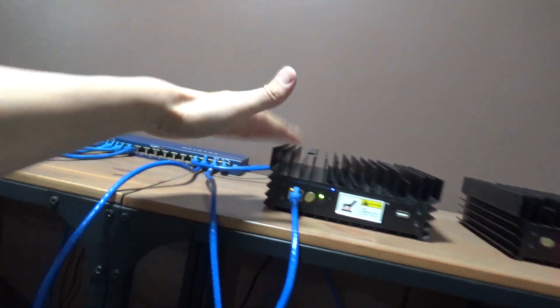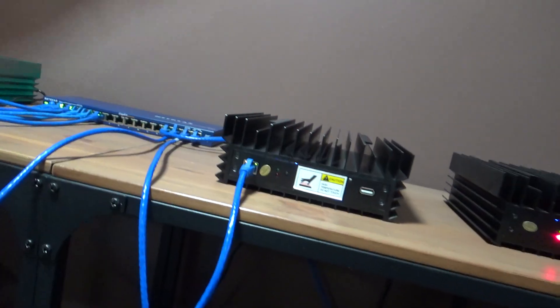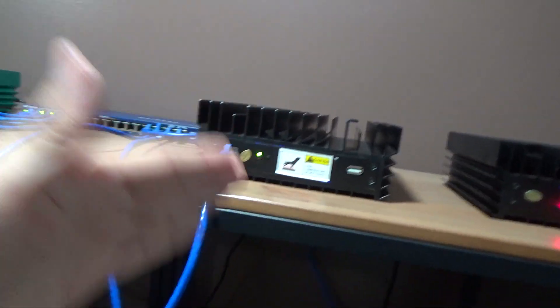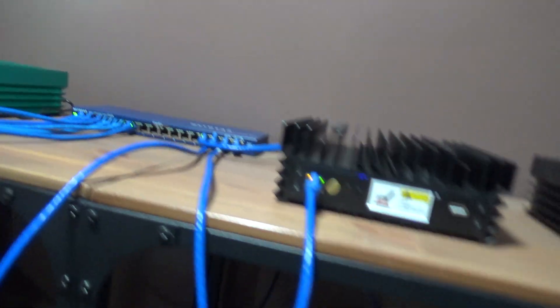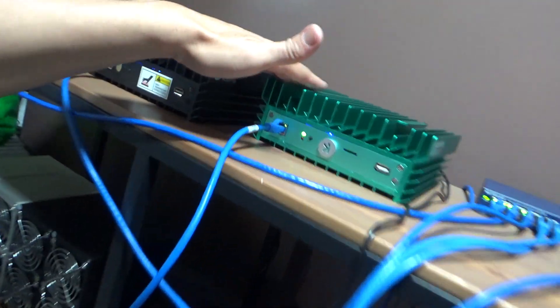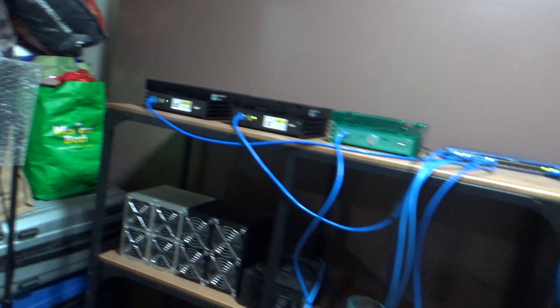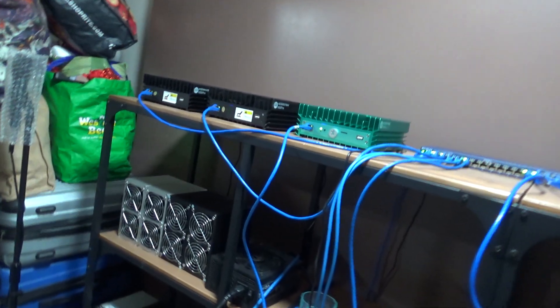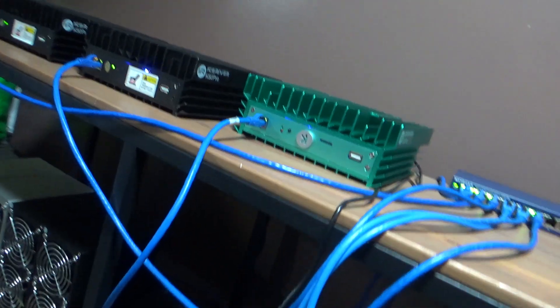This one was the worst - I thought I wasn't going to get it fixed. It was missing 16 capacitors, had blown MOSFETs, and the whole nine yards, but I got it to work anyway. I got this nice green-looking one working - I'm keeping that one. Basically I just changed the pool to my pool and restarted it.